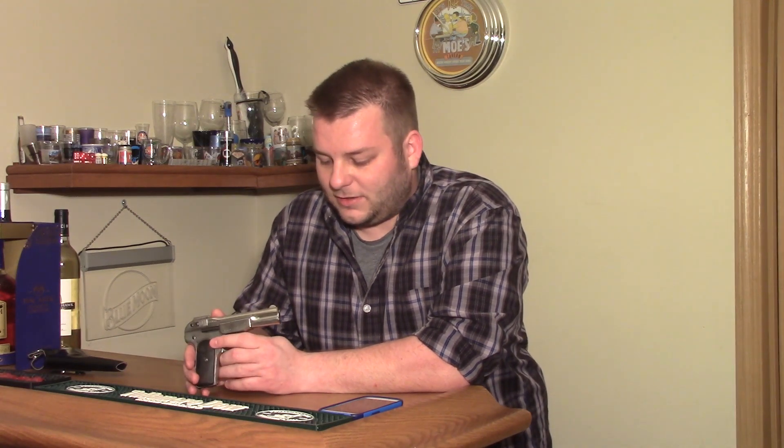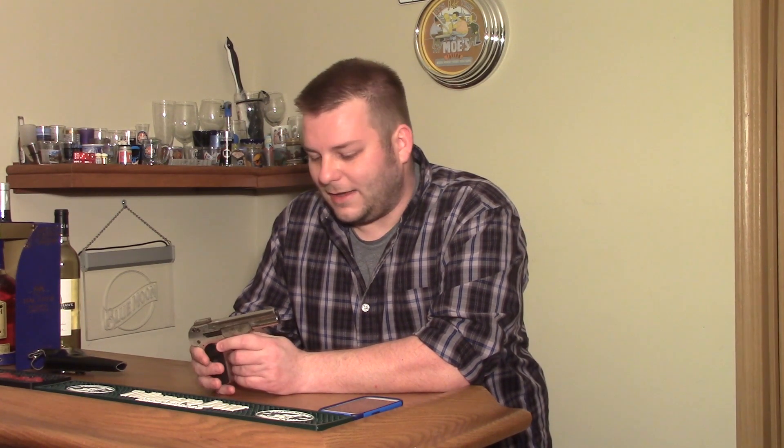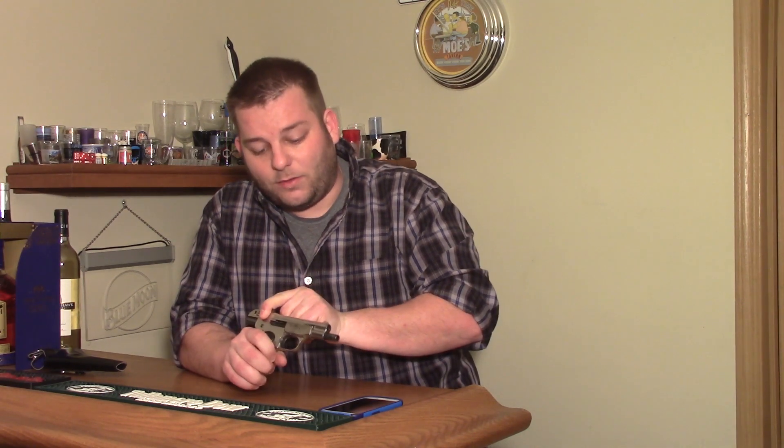I have heard from people who have fired these that you're better off seeking out European spec 7.65mm ammo than .32. I've never really fired this one because it needs a couple of parts. I don't like firing a gun where the safety spring is missing. Even though it should be very safe to shoot, it still makes me a little bit nervous. Definitely an interesting gun as a look at where auto-loading pistols started from — it's straight blowback, so there's not a whole lot to it. But you can see where Browning really revolutionized pistol design.